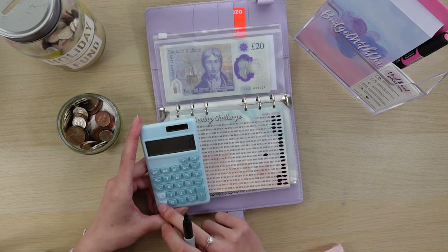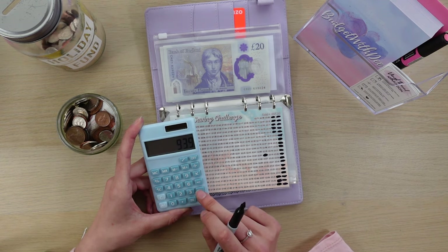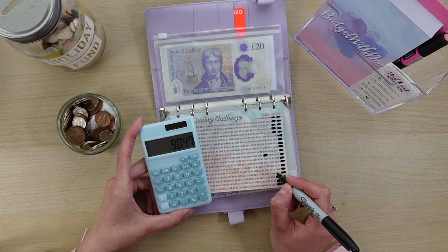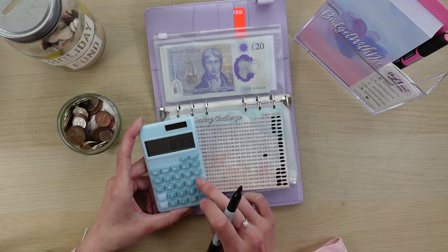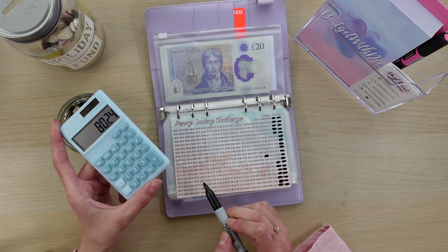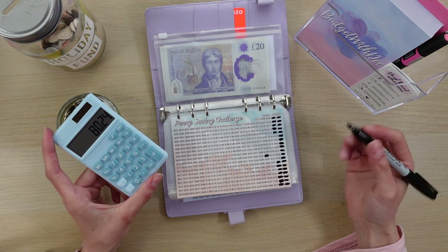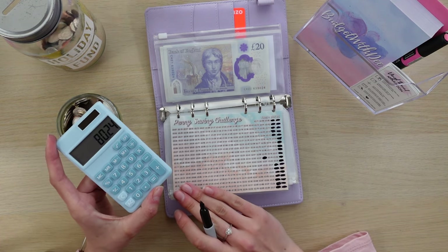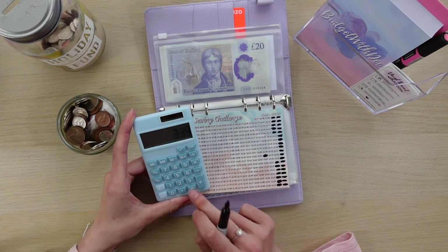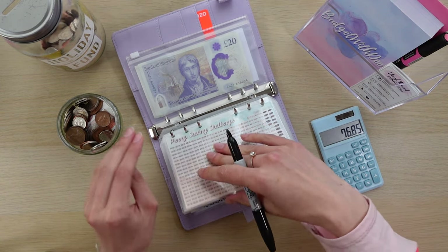£97.22 take away £3.43... so I need to recount what I've already put in because I've lost track. This is what happens when I talk and try to do numbers at the same time — it just doesn't work. I'll say though, it absolutely stinks in here at the moment because of that nail polish remover, so I'm just going to take it out of here because it's really uncomfortable.